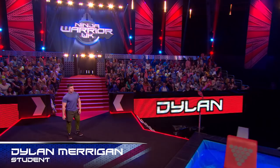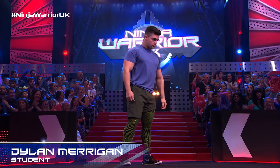Here we have our architecture student, he's 20 from Belfast, Dylan Merrigan, studying architecture at university.